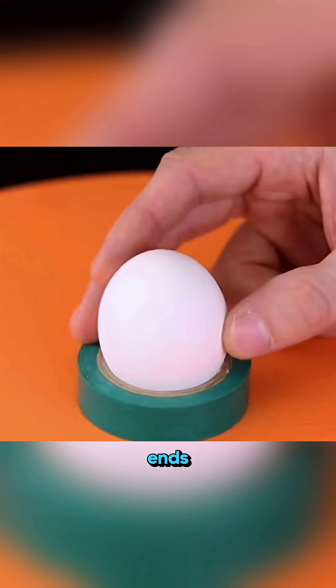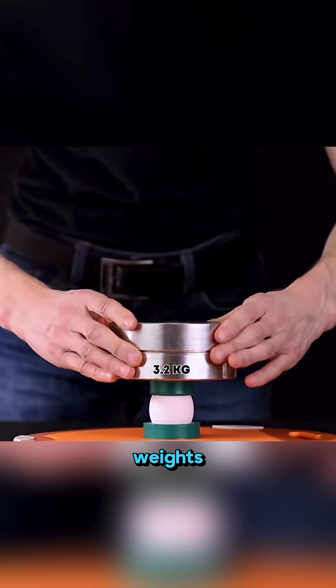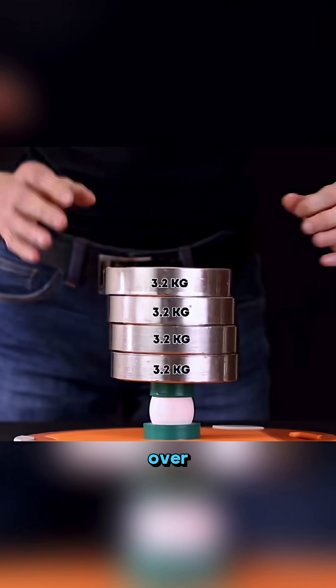Fix tape around both ends of an egg and start stacking weights. That fragile egg can hold over 20 pounds.